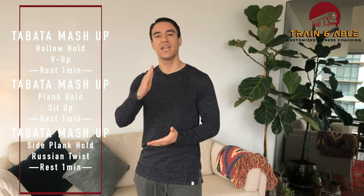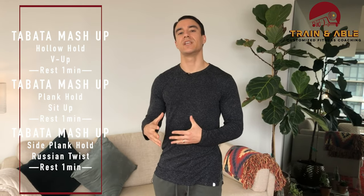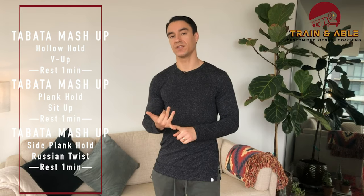You're gonna have to have some guts to get after today because what we're gonna do is go through three Tabatas. A Tabata is eight rounds of 20 seconds work, 10 seconds rest.